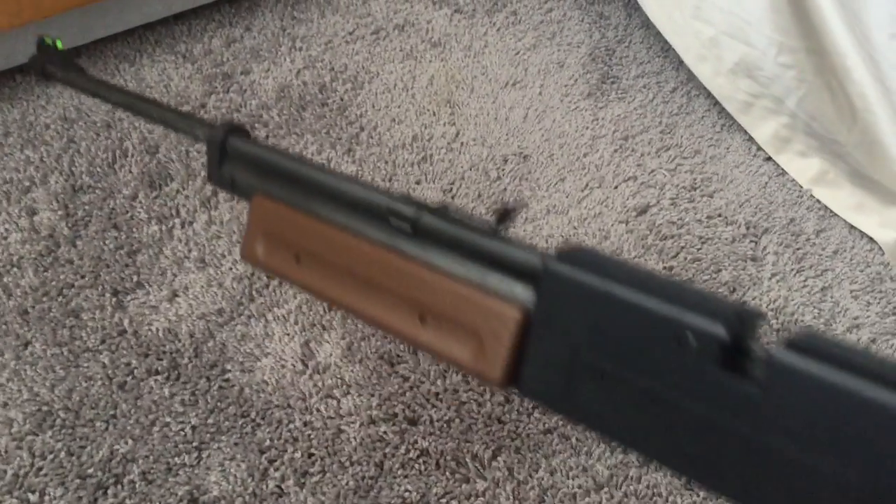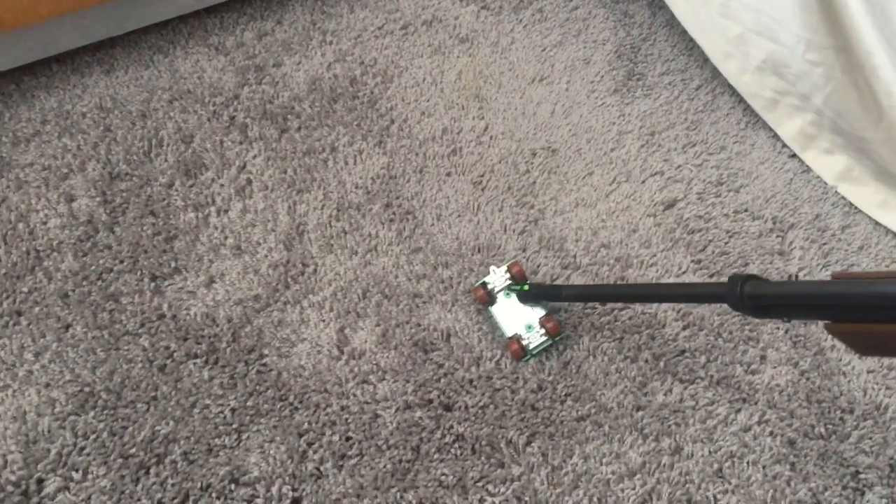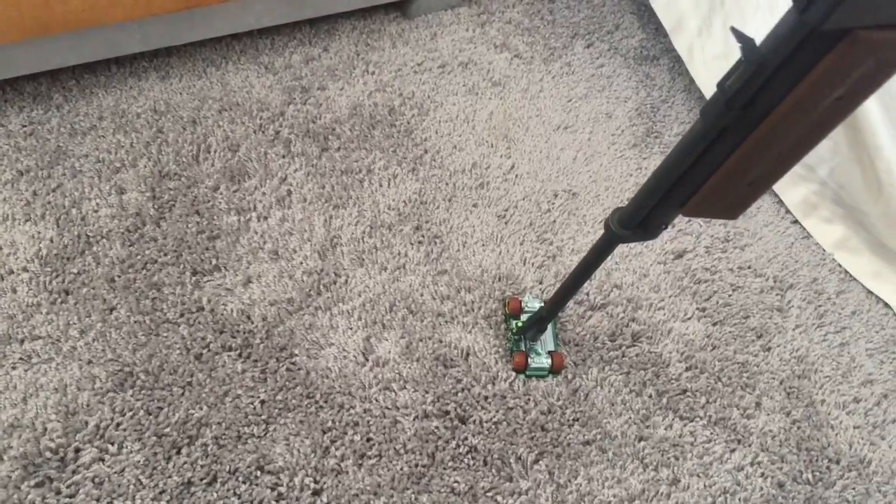I just pumped this air pump BB gun 50 times and we're going to see what happens when you put it to a Hot Wheels car that's solid steel on both ends. Here we go. Will it go through or not? The test.